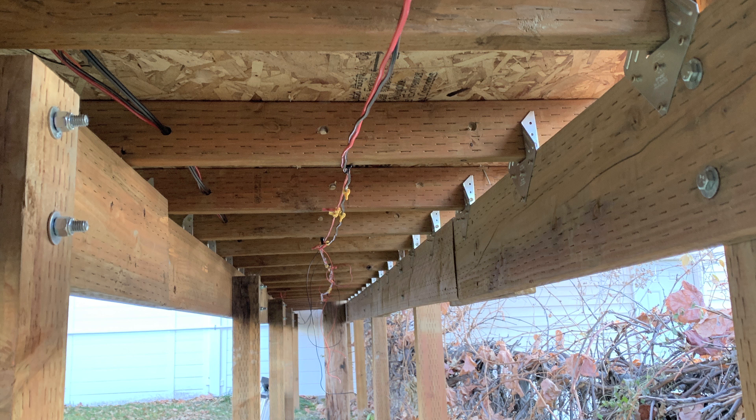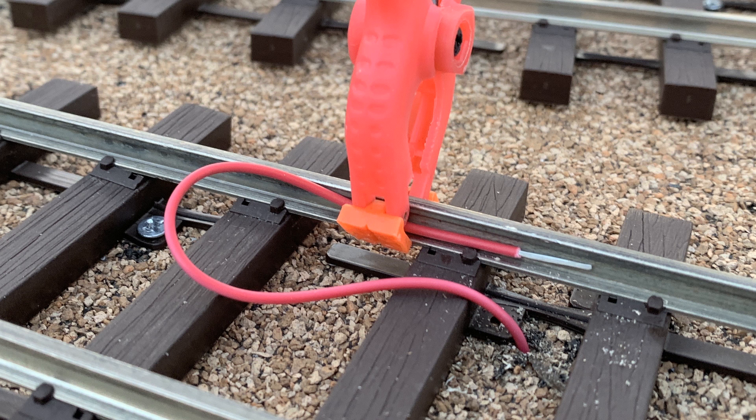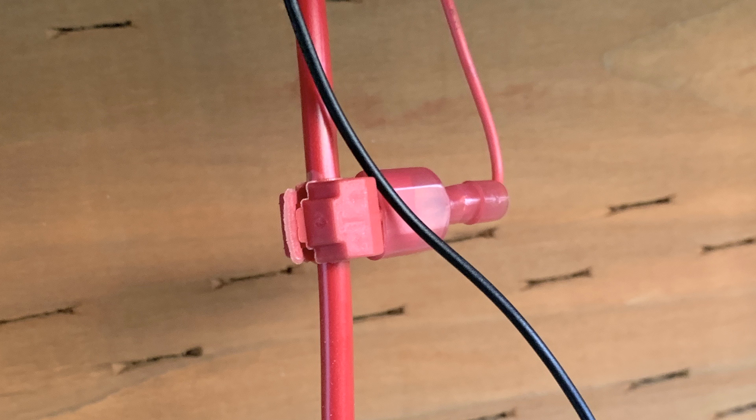I hook that up to my power supply and I actually run a bus underneath the entire railroad — a heavy wire bus. Everywhere the track goes, that bus is going. It isn't under every piece of track, it just has to be near that track, and then there are little feeder wires coming down to that bus from every single rail. I don't count on the rail joints to ever carry the current because rail joints have a nasty habit of failing — they get a little dirt in there. So every single rail has a wire soldered to it, discreetly, in red and black.